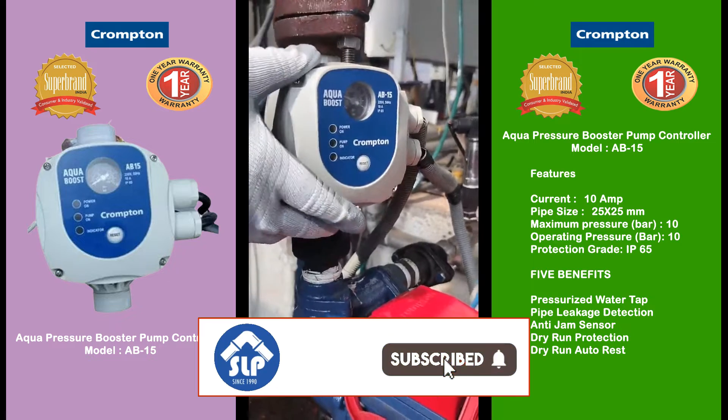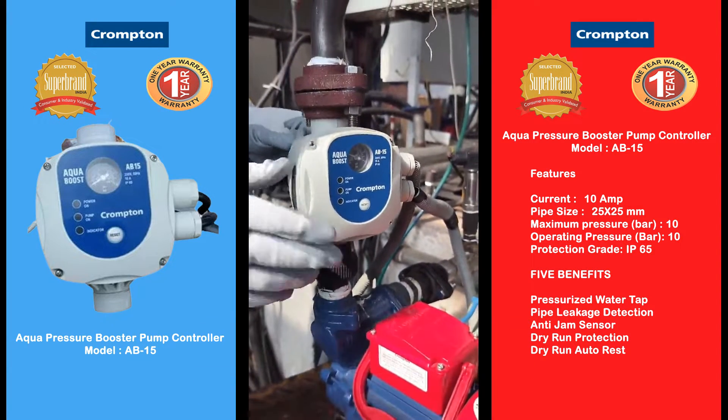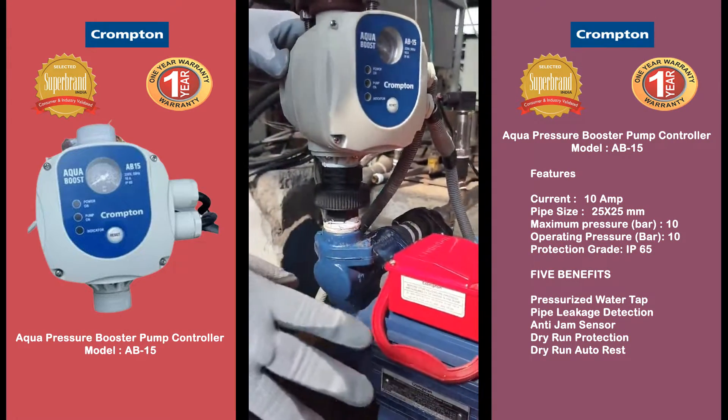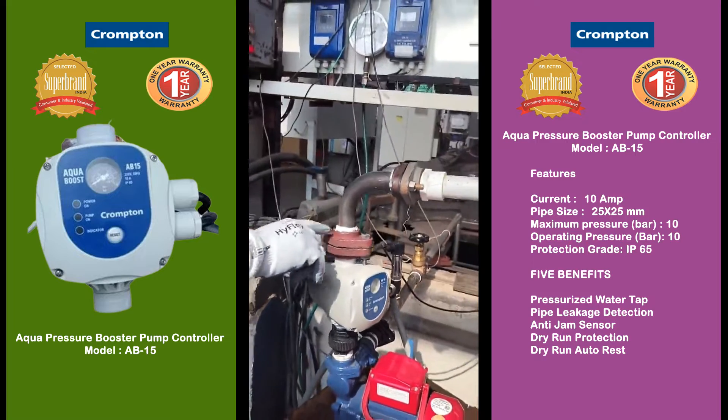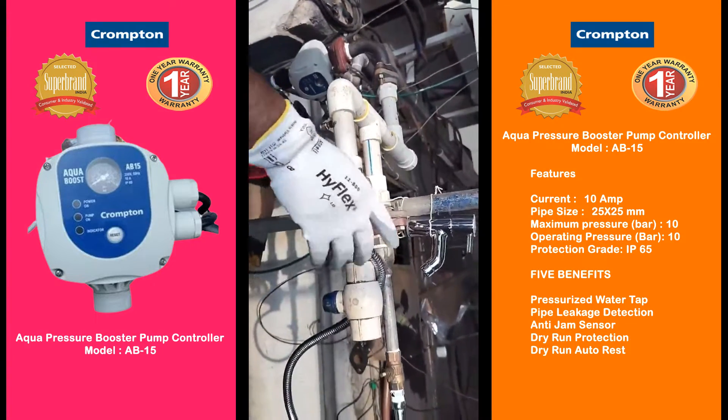Hello friends, this is an AB15 Crongton controller — this is a pressure switch. This is always connected with the delivery of the pump. The top of the controller is connected with the delivery line through which the pressurized water is received by the customer.